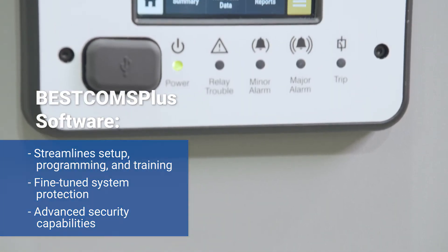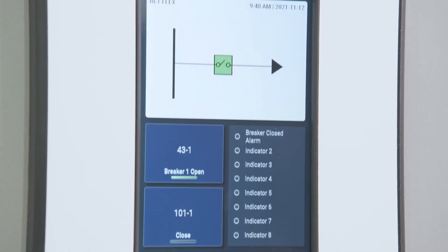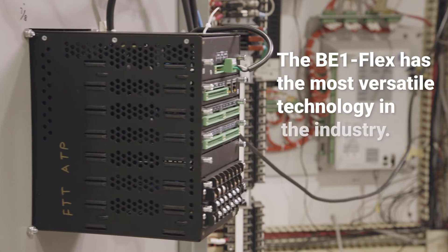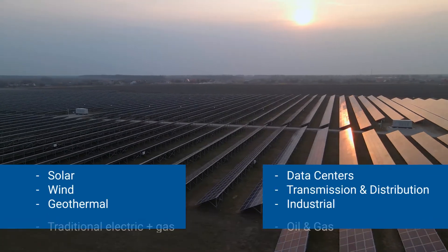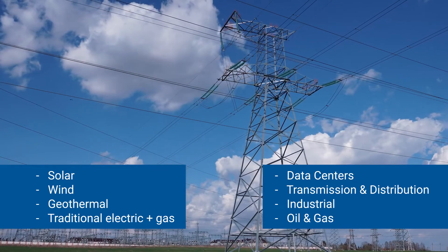The system displays only what's needed for an application, so there's no sensory overload for operators, and it gives you fine-tuned protection and cyber security. As for hardware, simply switch out the interchangeable circuit boards right in the field, and the BE1 Flex is compatible with multiple energy sources — so as your needs change, so does the BE1 Flex.